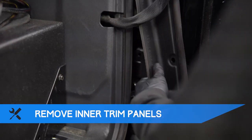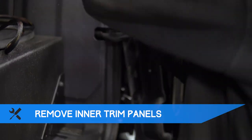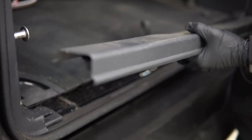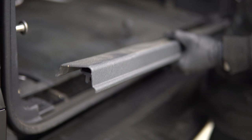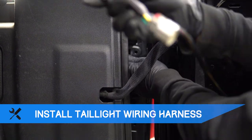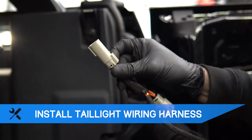First, start by removing the inner trim panels. Now disconnect the factory tail light connector, then connect the provided wiring harness in-line.